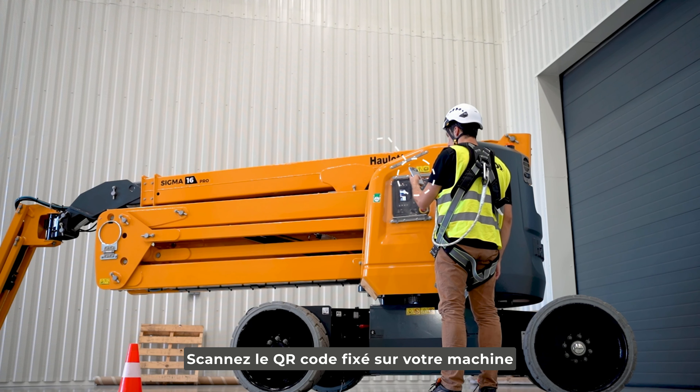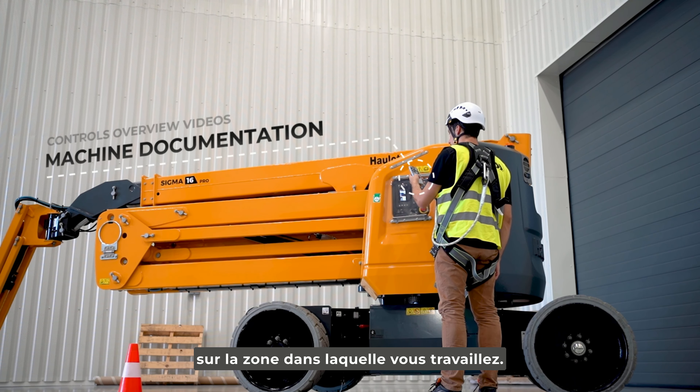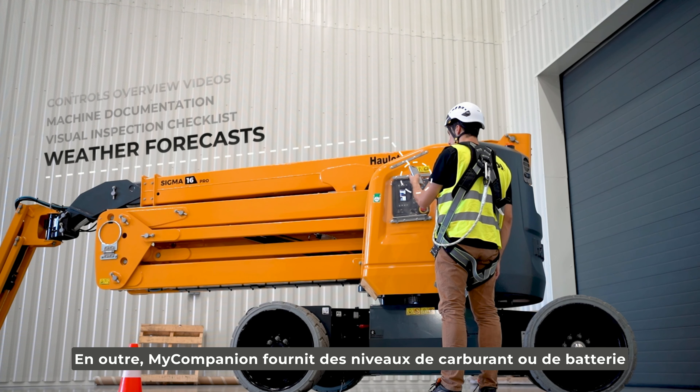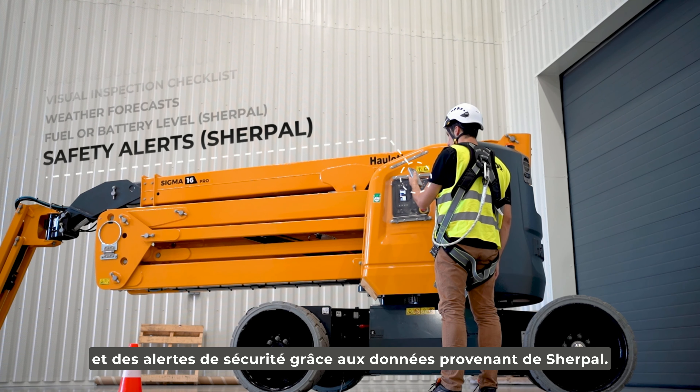Scan the QR code fixed on your machine to get the information you need and learn more about the area you're working in. In addition, My Companion provides fuel or battery levels and safety alerts, with data coming from Sherpel.